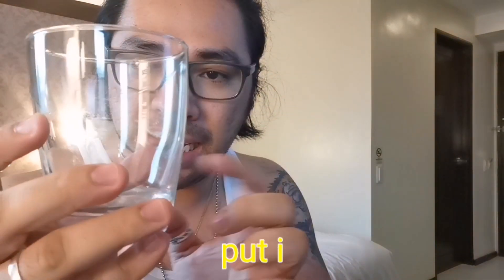If you want it to be more foamy, just keep shaking until it becomes more cloudy and creamy. I think for me, this is good already.